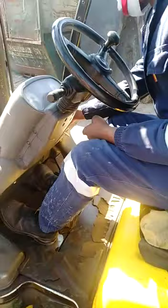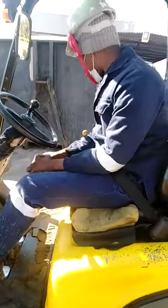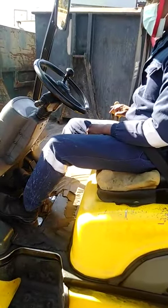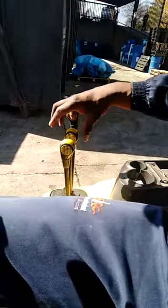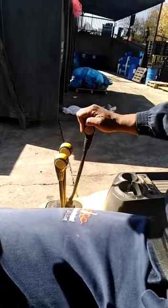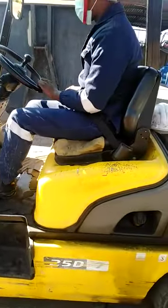Then we start the truck and leave it for a few minutes for the oil and water to circulate in the engine. Once you are ready, you lift the fork up a bit and do some testing up and down. The first lever controls lifting. The second lever is for tilting — you go backwards to tilt back and forward to tilt forward. Then the third lever is the sideway lever — you go downward and forward for the left-hand side. Once you are ready, you release the brake and go forward.